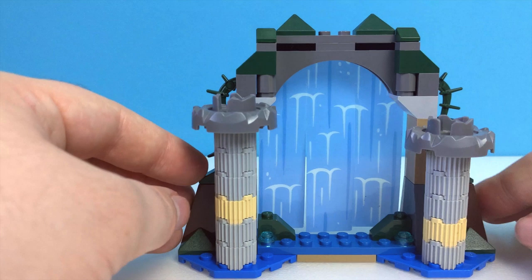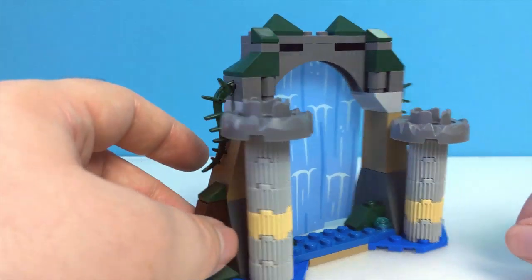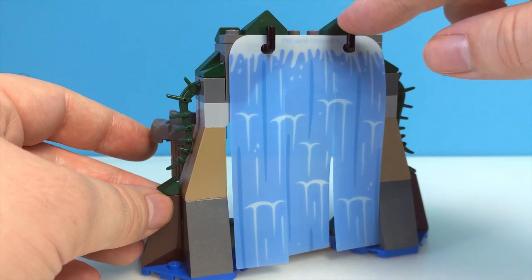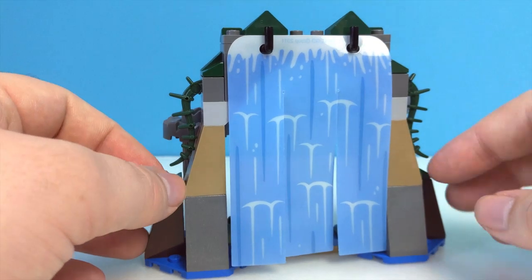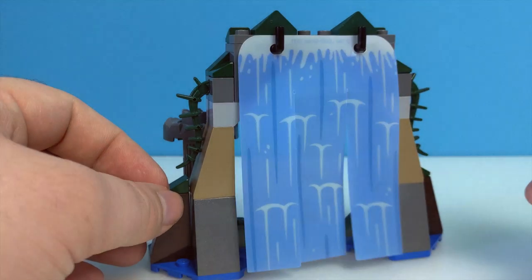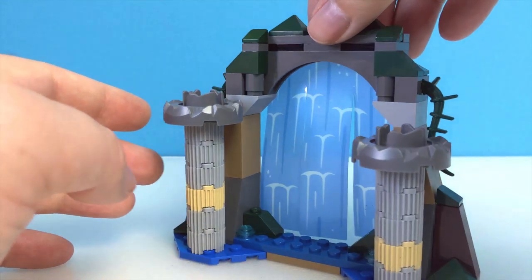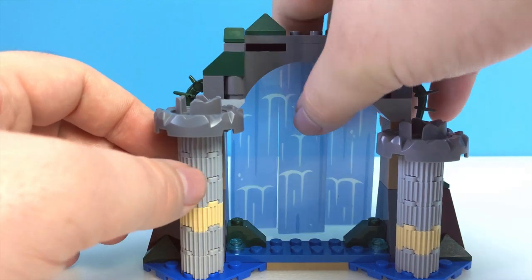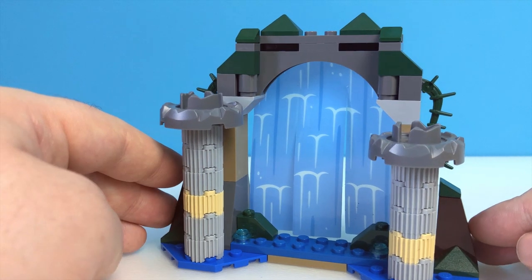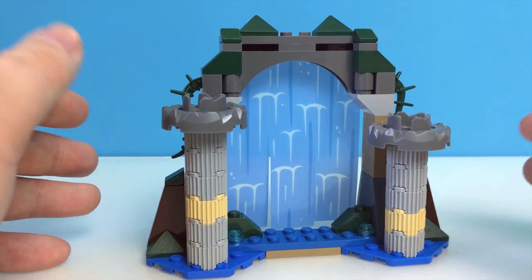Around the back, the set isn't quite as presentable as the front. It's not dreadful looking, but it's pretty obvious this isn't meant to be the customer-facing end. These two hooks stick out a bit like a sore thumb in black. And then you have one of these plastic sheet pieces for the water, which I'm not particularly fond of. It's a pretty little assembly, but there is no waterfall like this in the movie. This is positioned as the entrance to the Fountain of Youth in this set, but in the film they actually enter the cavern by travelling through an upside-down pool of water.